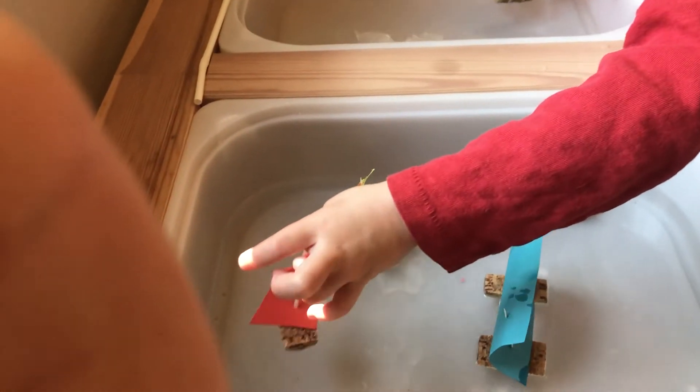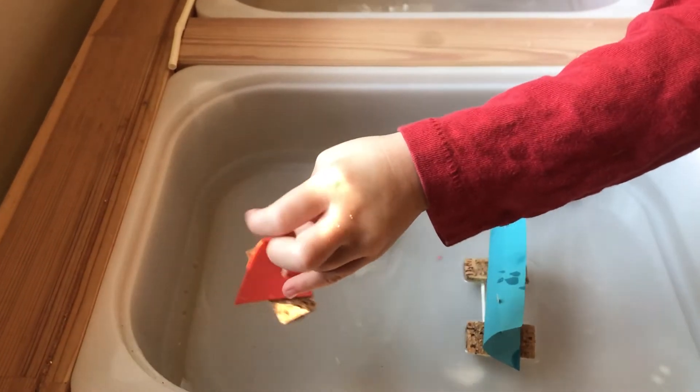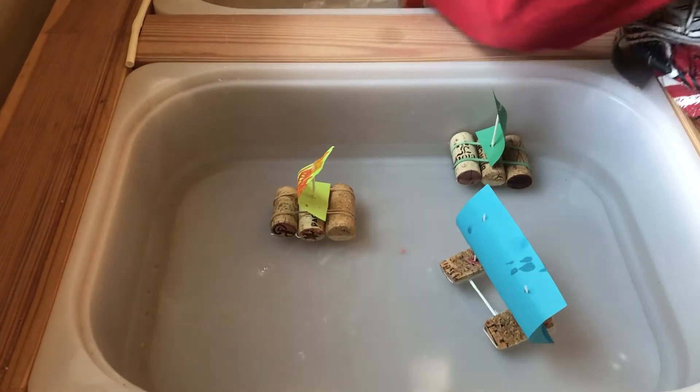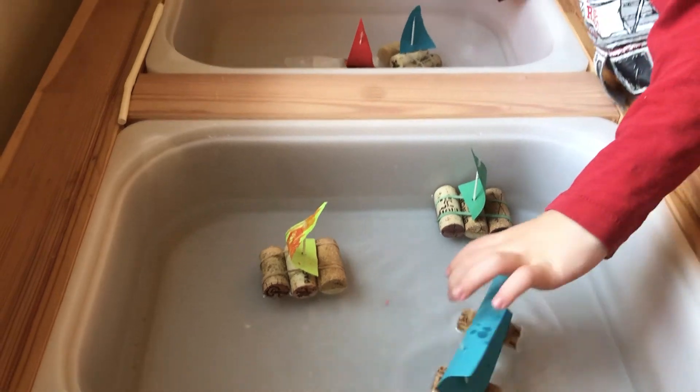We were inspired by Montessori by Mom to do this activity, and if you can afford to purchase a subscription box or if you're planning on doing more extensive homeschooling, I think that would be a great option.